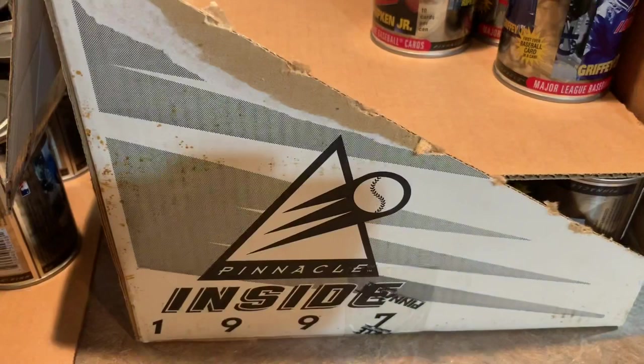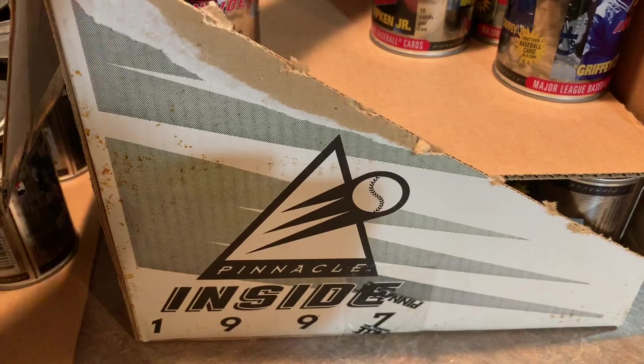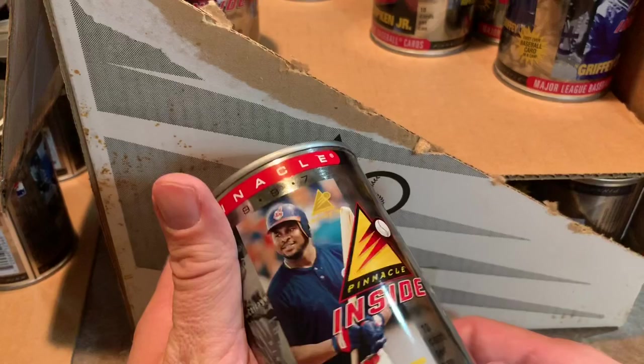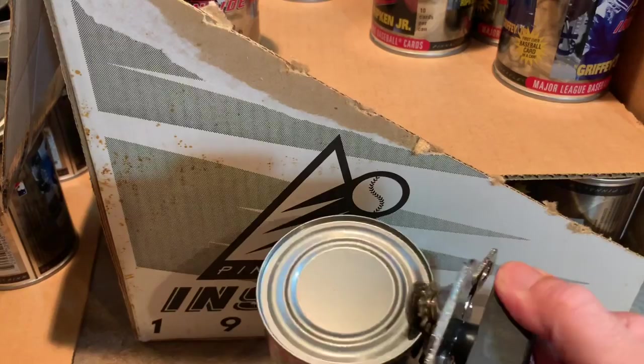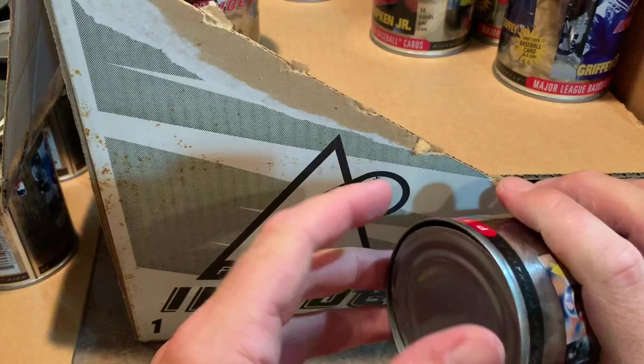Man, we still have a lot of cans left to go. Let's do one more and then I'm just going to show you all the other cans that are remaining. Because usually on my standalone videos I don't like them to be like an hour long, and if I did all these cans we'd be here for literally about an hour. Let's finish off with Albert Belle.